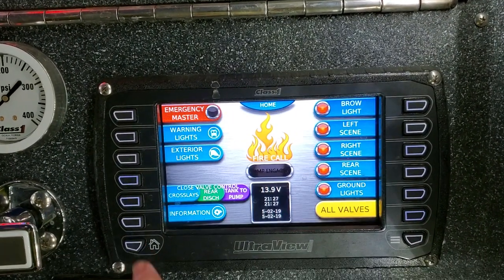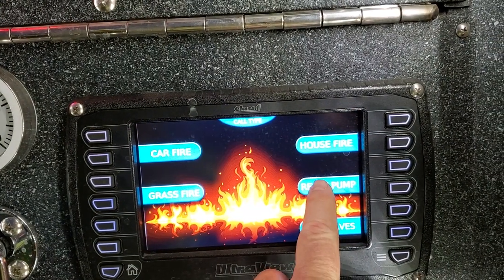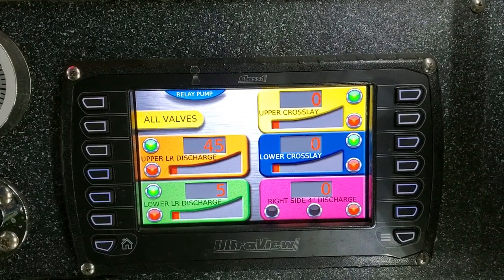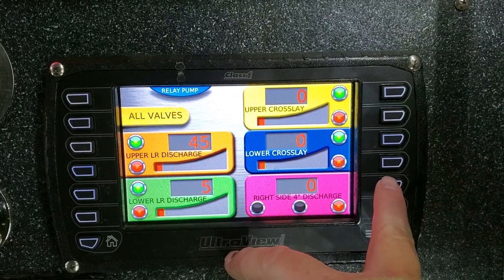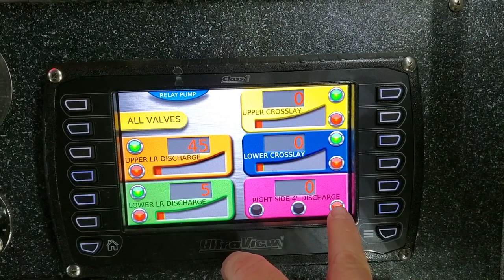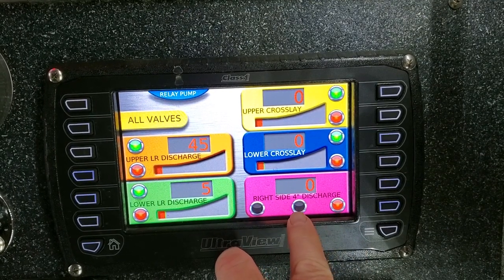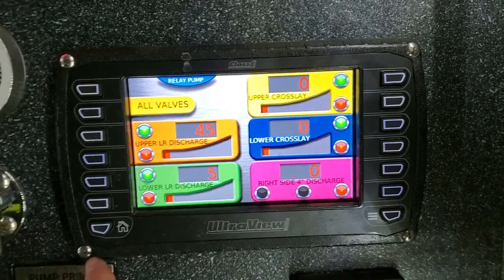I hit home. For relay pumping, which is what we're doing in training today when we're on hydrant, I have the four-inch discharge here — that's the one I'm going to run. I can hit this button and open it up. It'll go from red to orange right here until it's fully open, and then it gives me green right here. So those control that.